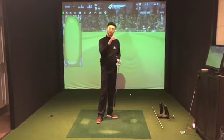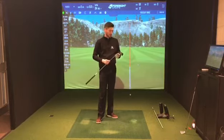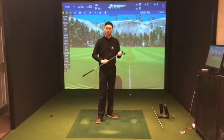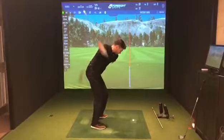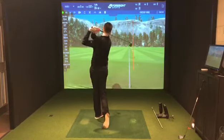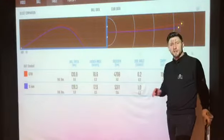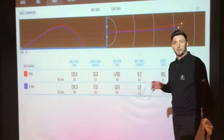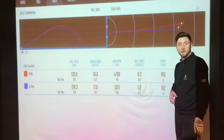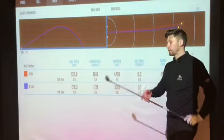So what I'm going to do now is hit some shots with my own 6-iron, then we're going to look at the data and compare it to see if Ping's ideas about what their two ends of the spectrum clubs do actually ring true. The numbers are in and it makes for some pretty interesting data. Ping have got it right on the money — bear in mind it was my 6-iron compared to the G710 7-iron.